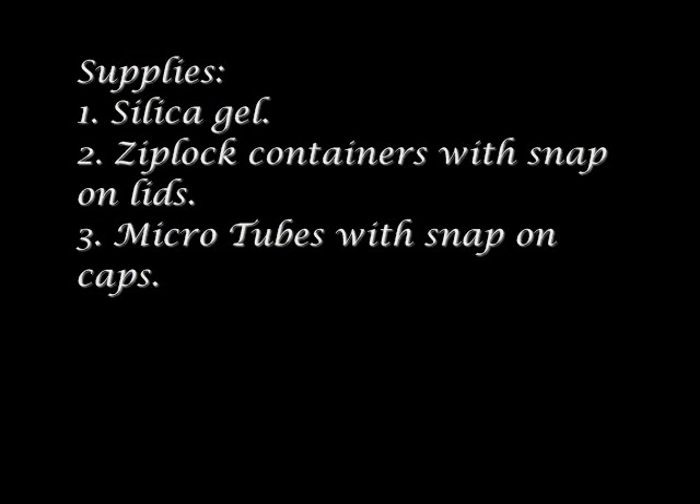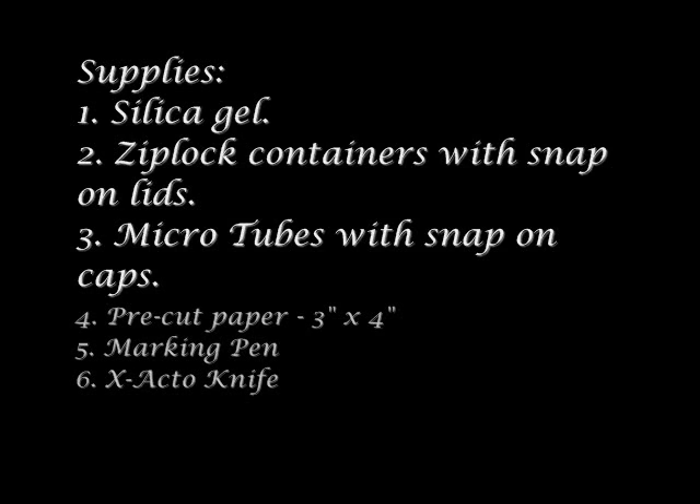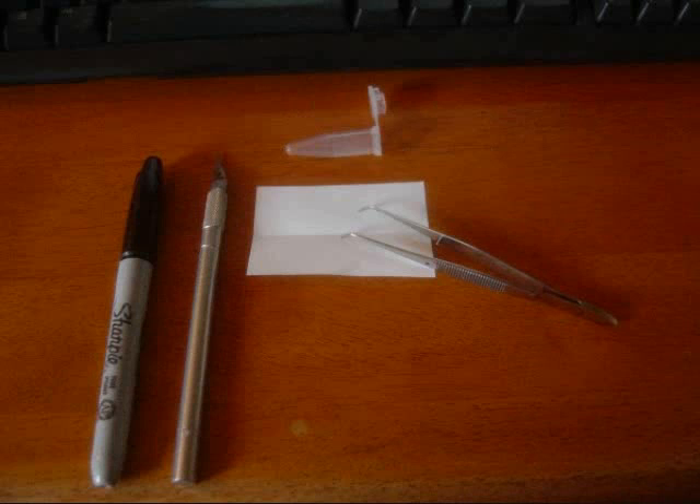The first thing to do is to gather your supplies. You'll need silica gel, ziplock containers with snap-on lids, micro tubes with snap-on caps, pre-cut paper about 3 by 4 inches, marking pens, an exacto knife, and some tweezers as well — that'll be helpful.